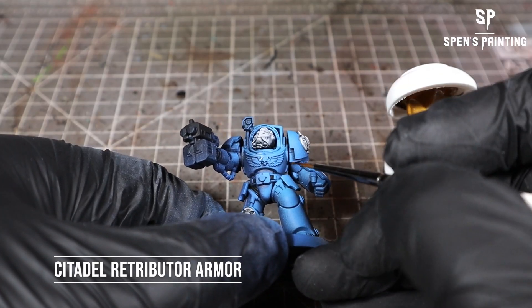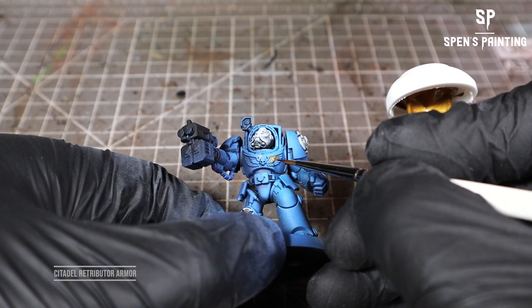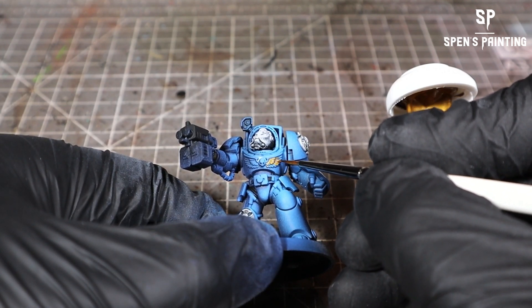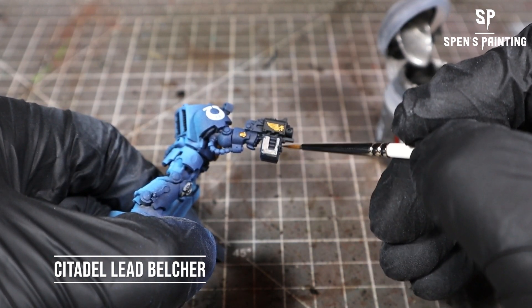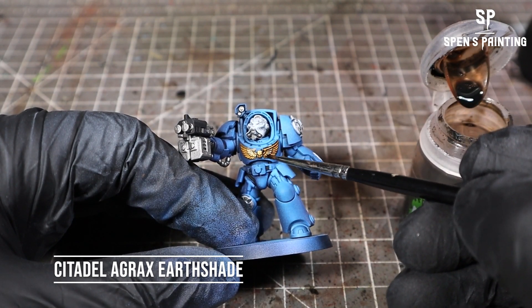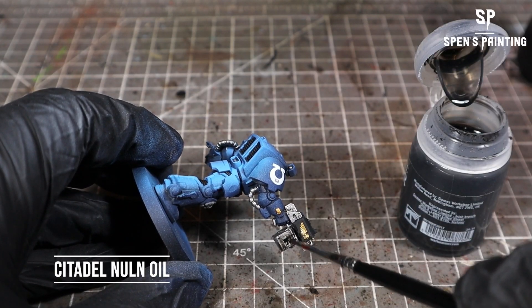Then we're going to paint in the metallics. We use Retributor Armour on the Aquila and any little decorations — he's got a skull on his right hand and a little skull and wing on the gun. The silver metallics we're going to paint in with Leadbelcher. Then it's Agrax Earthshade washed over the golds and then washed over all the other metallics.